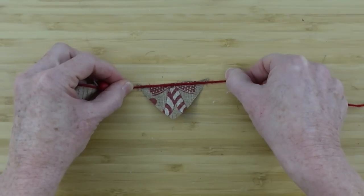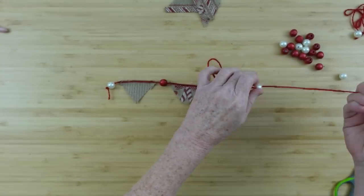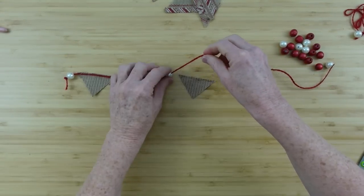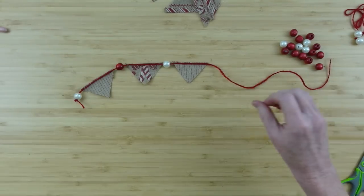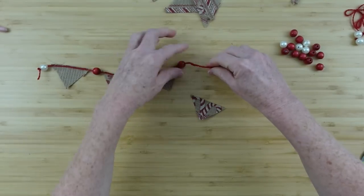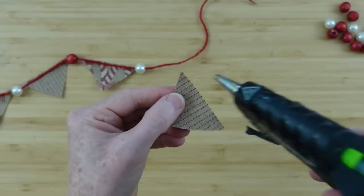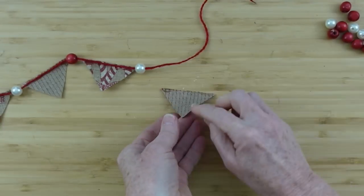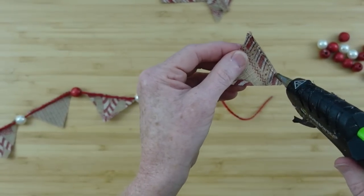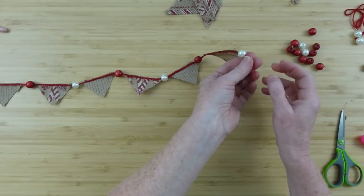So what would you use this for? You can use it for a tiered tray, a cake stand, your desk, your makeup mirror. Maybe you have an elf that comes to your house every Christmas — maybe the elf would like to be welcomed with a banner like this. You're just going to keep adding and varying it until you get as much as you want. This is a very short one and it fits perfectly on my wood slice tray or stand. It only takes a little bit of double stick tape or putty to hold it in place and then you can remove it. It might also be cute in a gift basket around the edge with all the goodies inside.